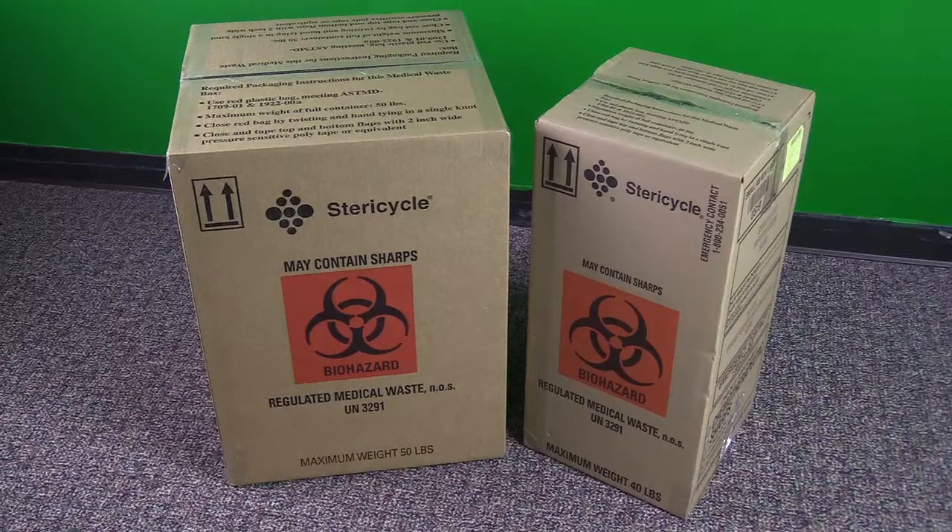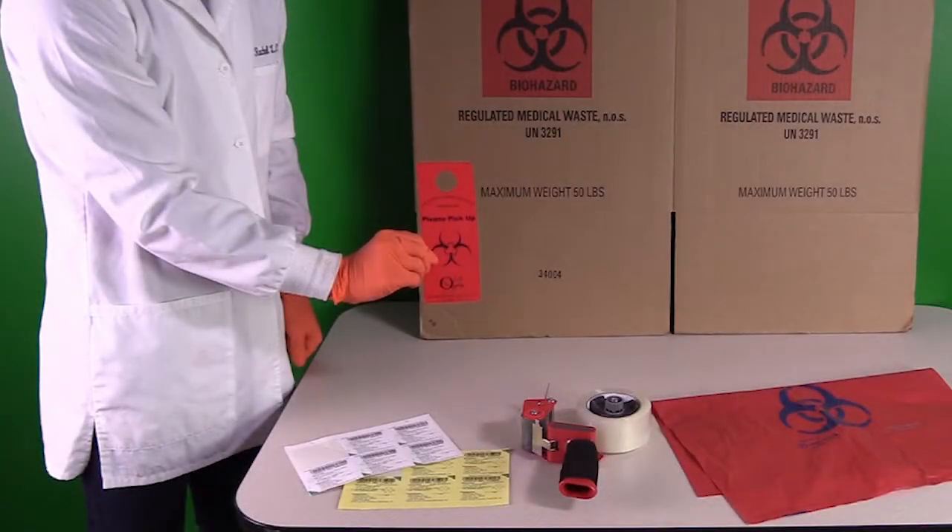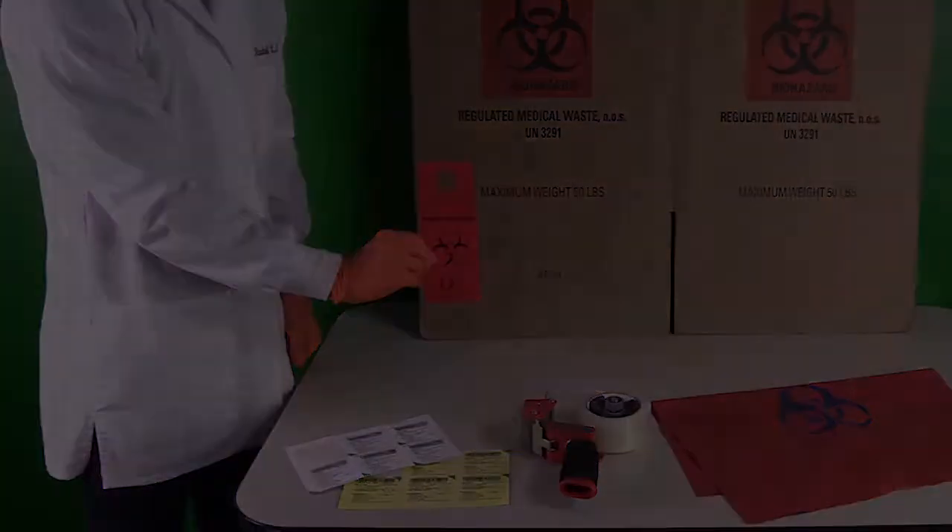Then place the box in a convenient location and custodial services will pick it up. If you work on the HSC campus and custodial services needs to enter your lab to pick up a waste box, be sure to mark your door with a red hang tag. If you have any questions, please contact DEHS.